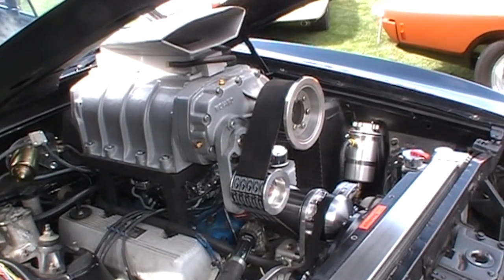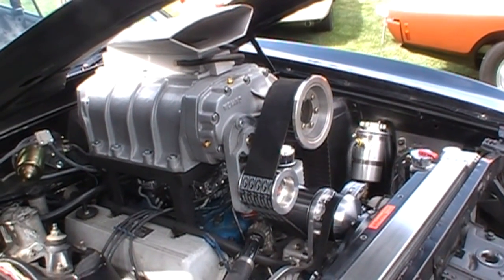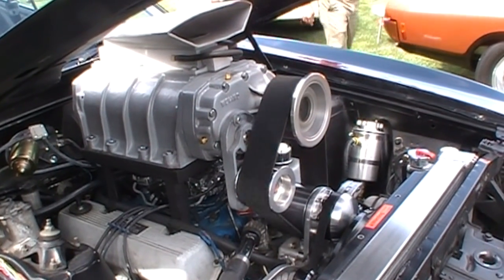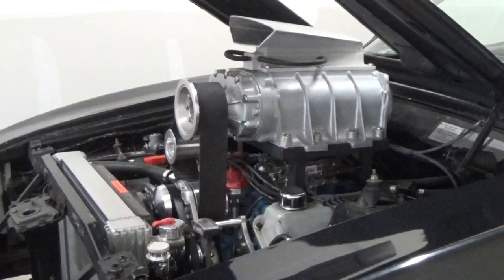All right, switch it on. Okay, here we are. This is our latest masterpiece — a little dry unit.